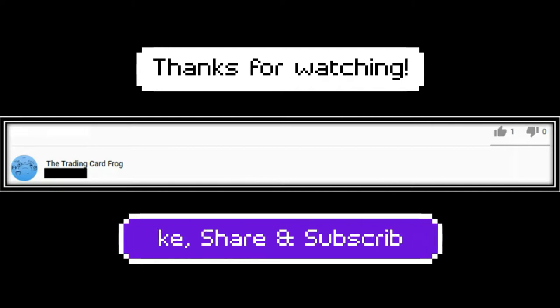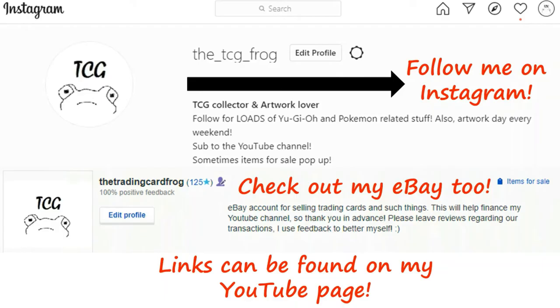Thank you for watching the video. Please subscribe, and also hit that like button and share with your friends. Visit my Instagram account, The TCG Frog, and check my eBay store if you want some sweet deals — you never know what you'll find.